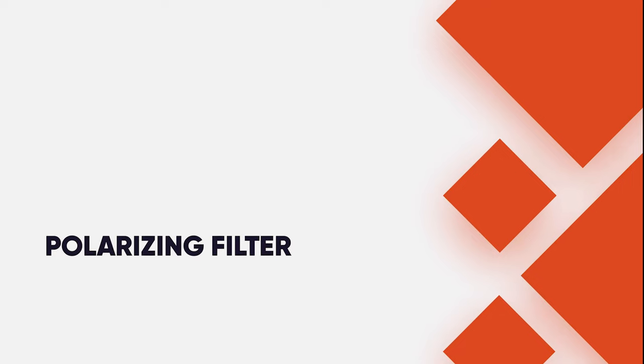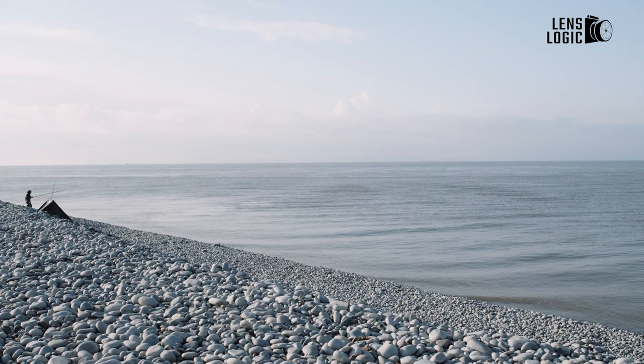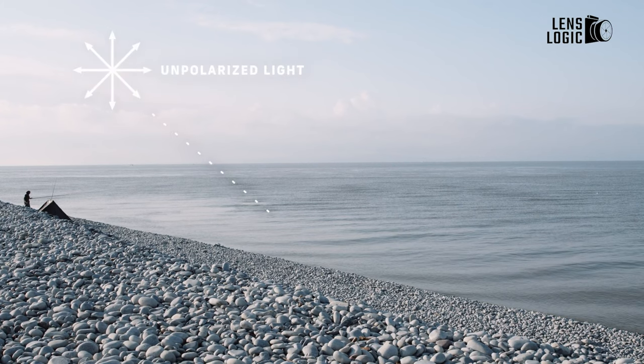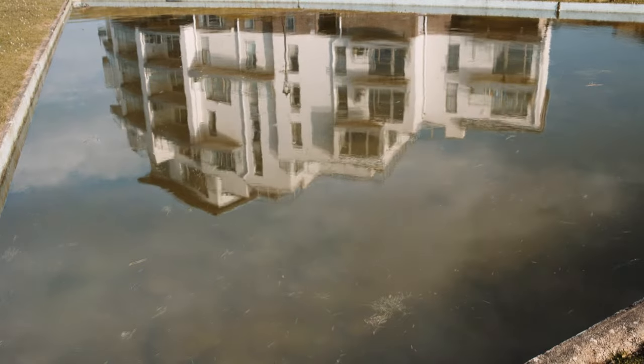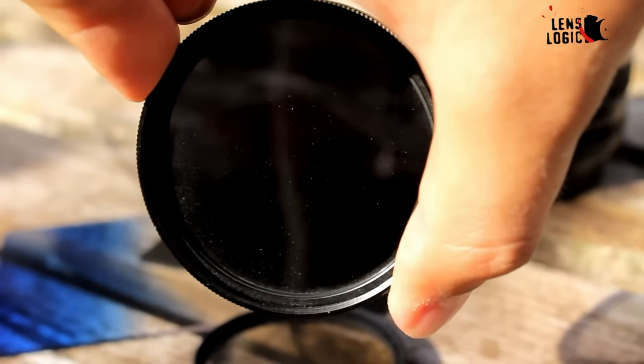9. Polarizing filter. A polarizing filter can reduce or even remove harsh glare from reflections, boost color saturation and darken blue skies. While some of these benefits can be recreated in post-production, it's preferable to get the camera to capture them at the point of taking the photo. This is especially true of removing reflective glare, which is sometimes impossible to do in post-production.